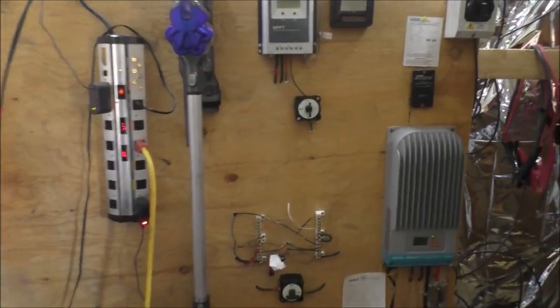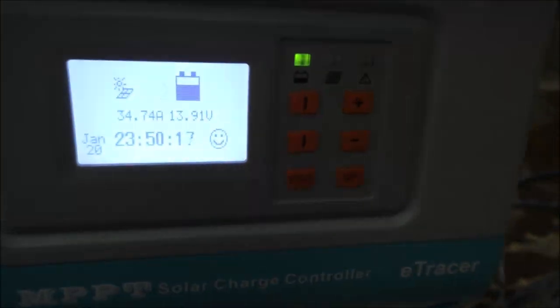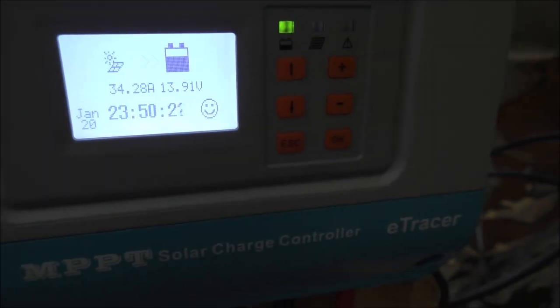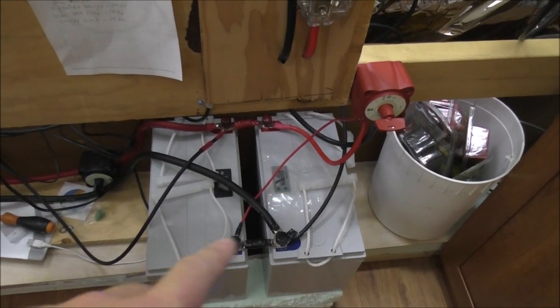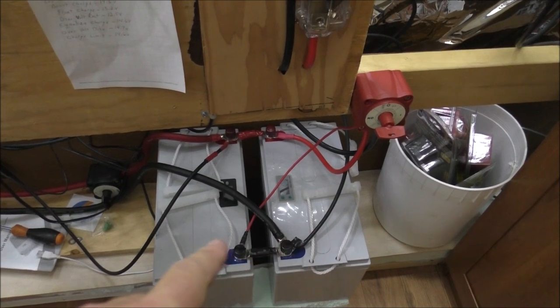Just to show you quick what's going on: 34.74 amps coming in via solar, batteries are sitting at 13.91 volts. These are the two 100 amp hour lithium iron phosphate batteries wired in parallel, giving me 200 amp hours, and I have a lot of loads running.